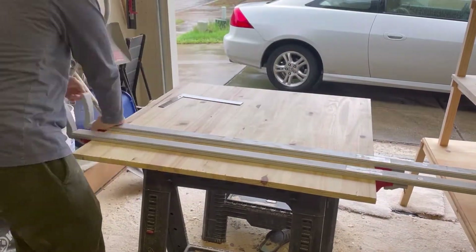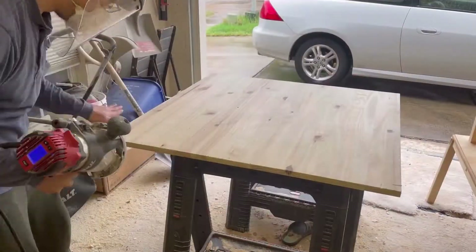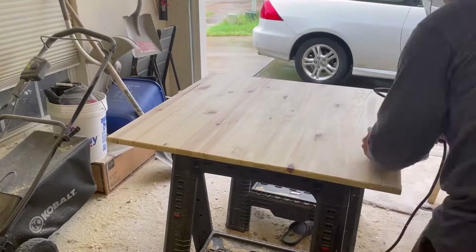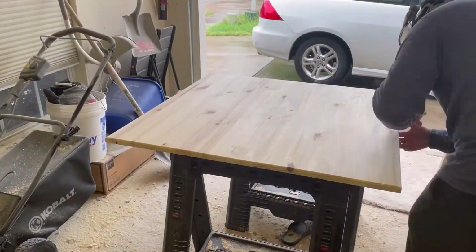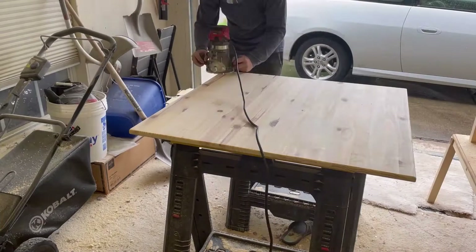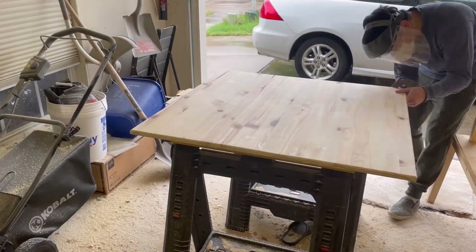Now I want to round the edges of the tabletop using a router. I attach a round over bit and make sure it's set to protrude 1/4 inch above the back plate. I glide along the edges giving the corners extra attention. Then I flip the tabletop over and do the same thing on the other side, and sand the edges smooth using 320 grit sandpaper.